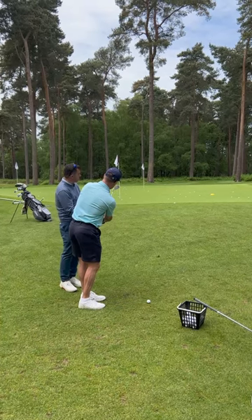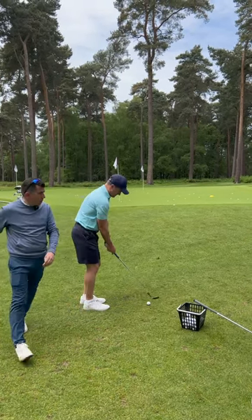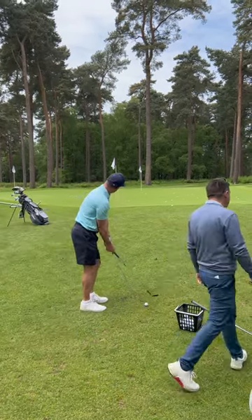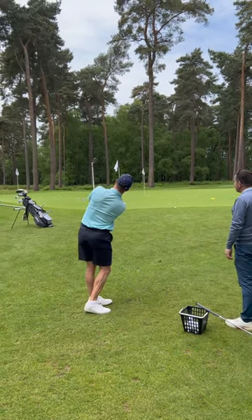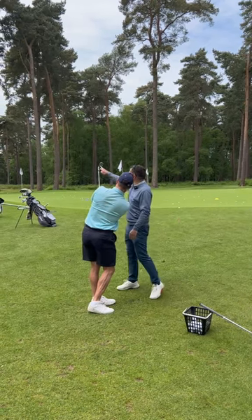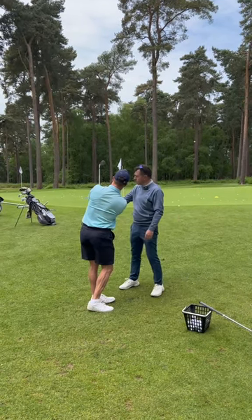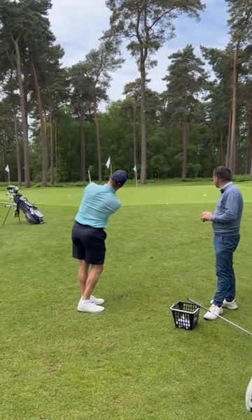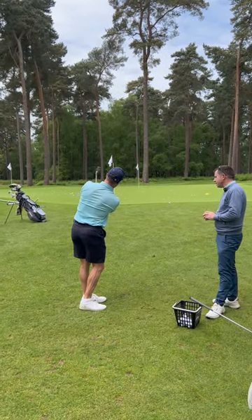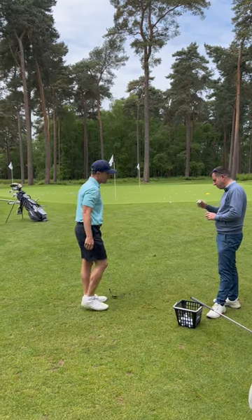More cupping of the wrist, and you'll see the ball float more. There you go — that's better already. See, that's more at the shoulder. That's amazing, I love that. That feels slow, yeah.